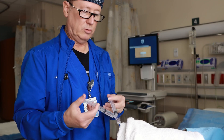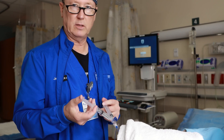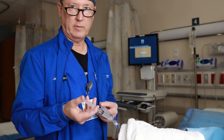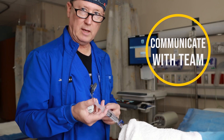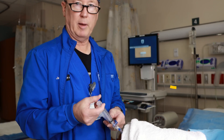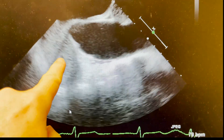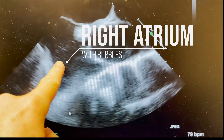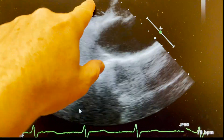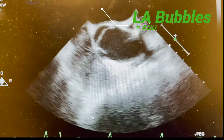What you don't want to do is agitate and then inject a little bit slowly. With the physician doing the TEE, I would say I'm agitating, I'm injecting — bubbles are in. And you can see the right atrium, across to the left atrium. There are the bubbles right there.